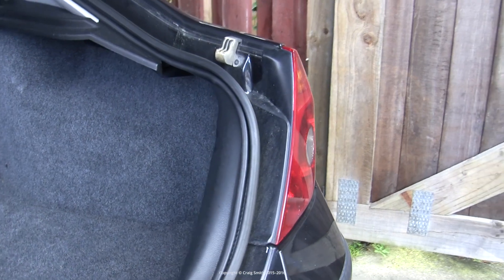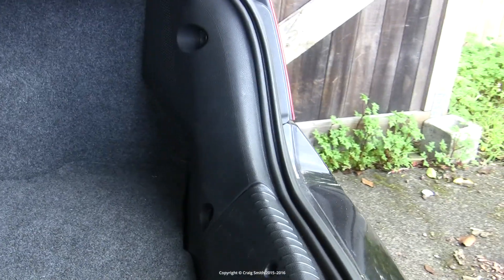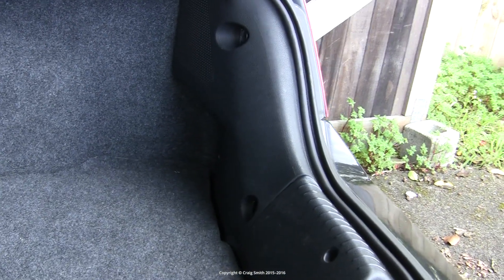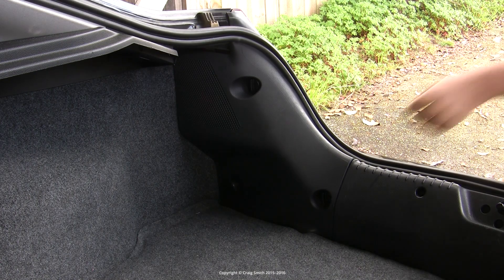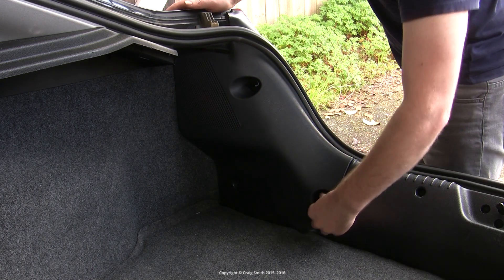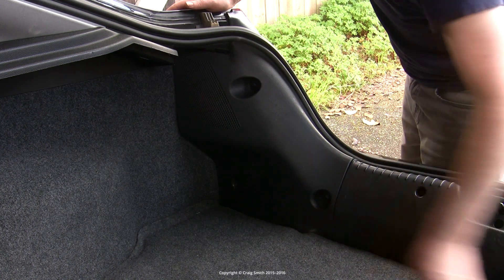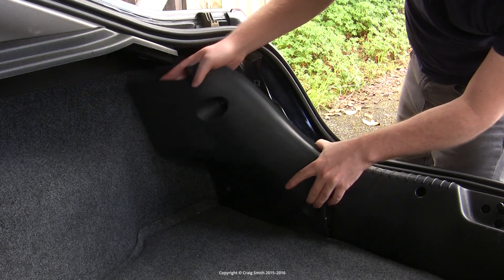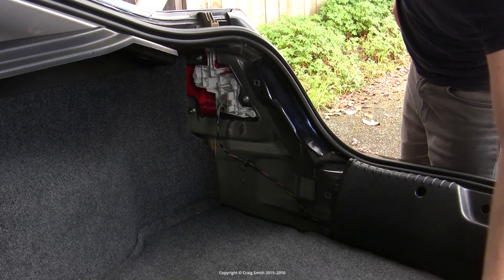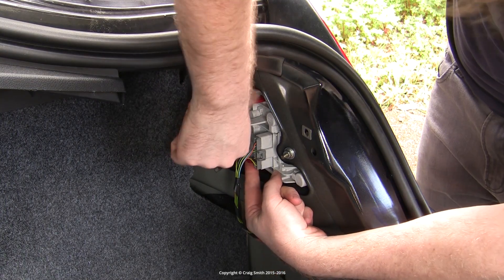For those who are not familiar with the process of replacing bulbs in the taillight assemblies of the sedan or hatchback Mondeo, I'm just going to go through that briefly. To get access to the bulbs you need to remove this black panel in the boot, which is held in place by these two plastic screws which you twist 90 degrees and then pull out. Once you've done that you can pull loose the plastic panel and you will have access to the taillight cluster itself.